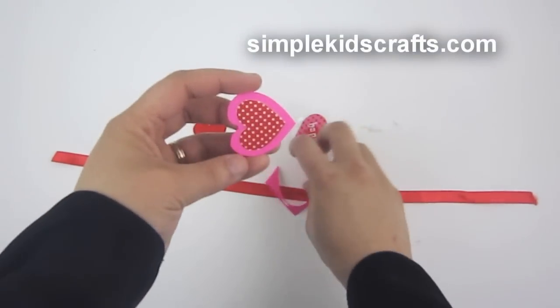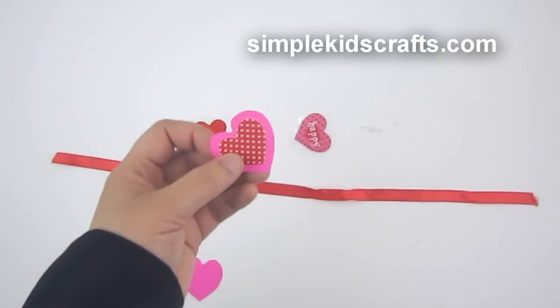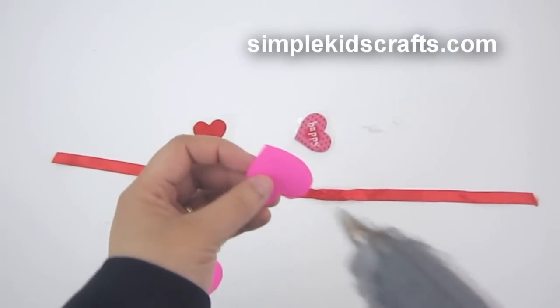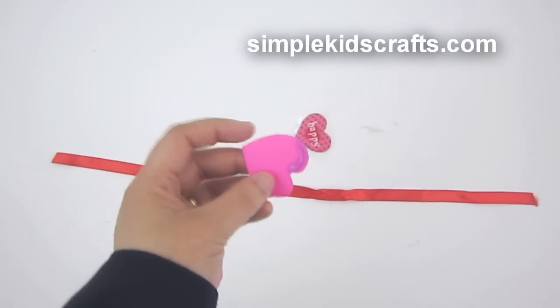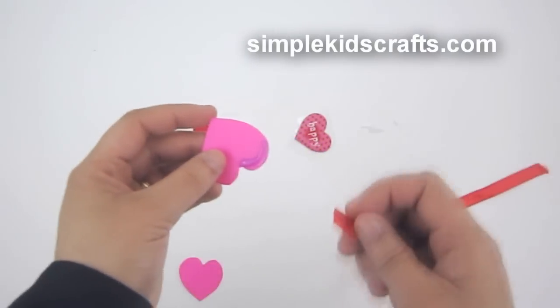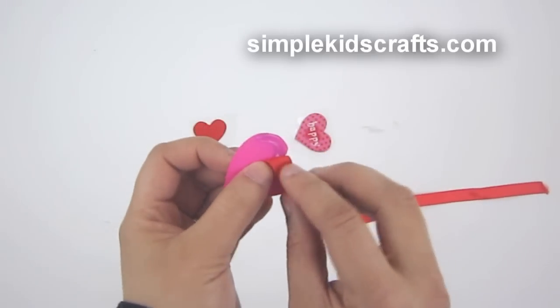After cutting out the shape, I'll get two of them. I'll then take my ribbon and start pulling it around the back of the heart, putting a little bit of glue and attaching the ribbon, then start to fold — making pleats.